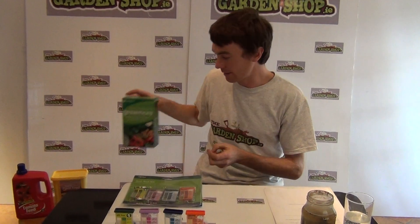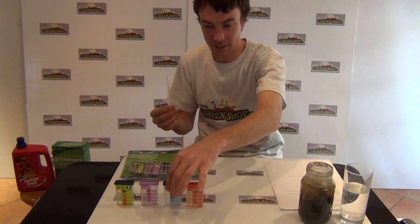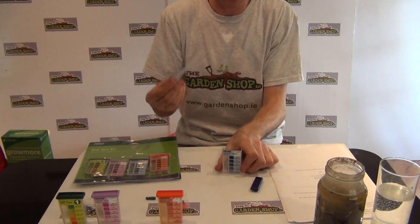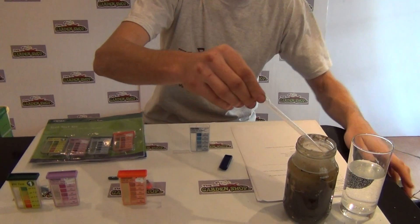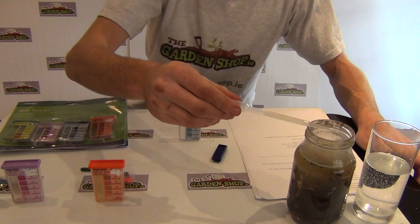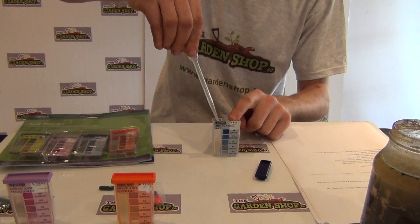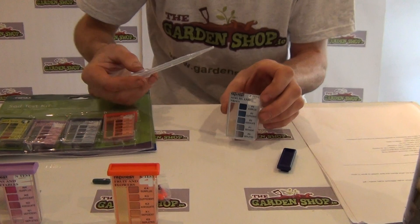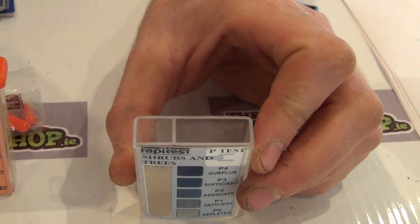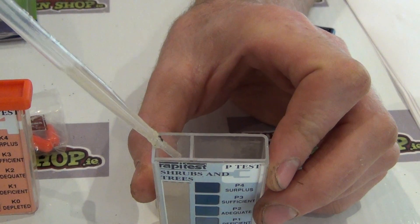So we'll run you through how to do the soil test now. With the soil test you also get a pipette and the test chamber. I'm going to take the phosphorus test chamber and take off the lid. The first thing you want to do is use the pipette to take a sample of water from the soil sample — just push the pipette in and only take water from the top two centimetres of the sample, then squirt it into the test chamber side of the kit. This side here is where the sample water goes in.